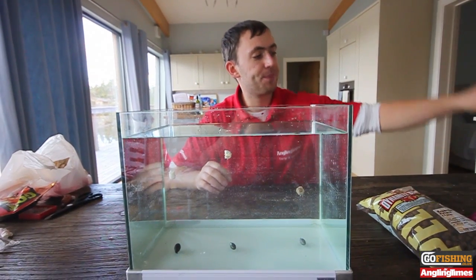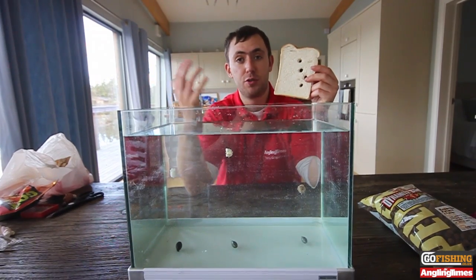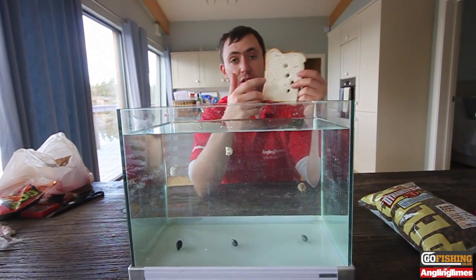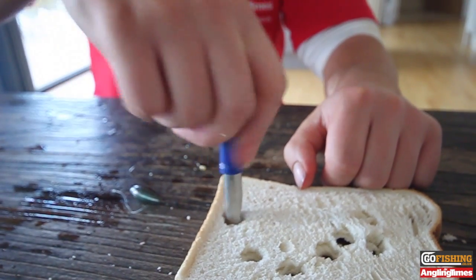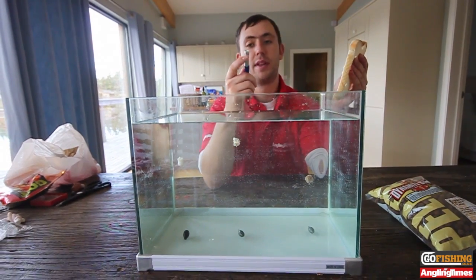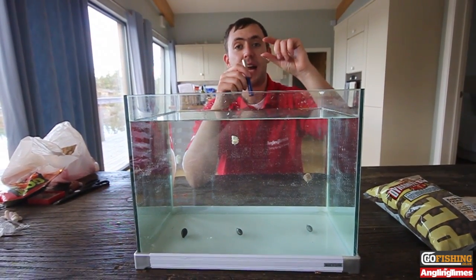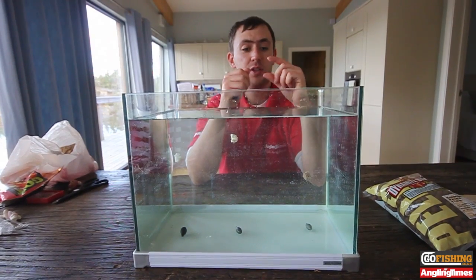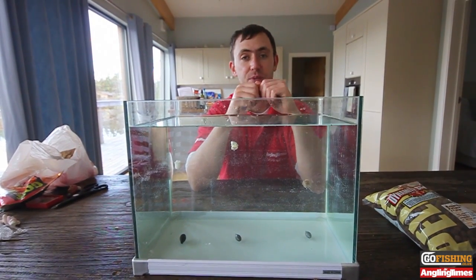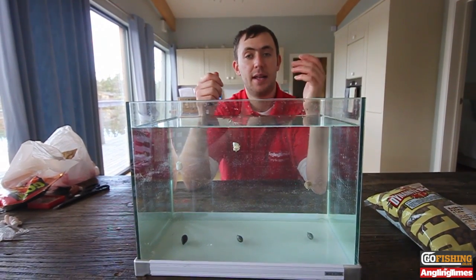The second one is an old favourite: bread. Bread discs are absolutely fantastic, and the amount of big catches that have been caught at venues across the country in recent weeks and years has been incredible. All you need to do is punch a couple of discs out with a punch like so. Then you run that onto a hair rig — you can do two discs, three discs, one disc, whatever works. What's important with hair-rigged bread is to have it sat off the hook, so use quite a long hair, because bread expands quite quickly and you don't want it covering the point of your hook. Good advice is anything between half an inch and an inch of hair rig.